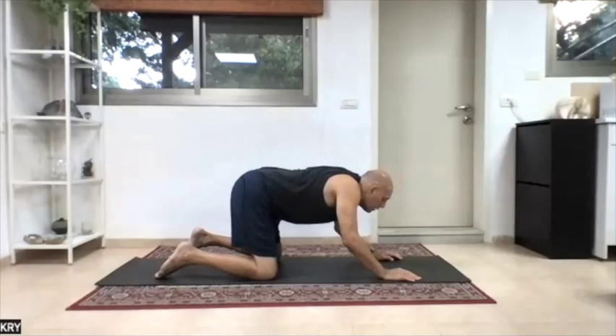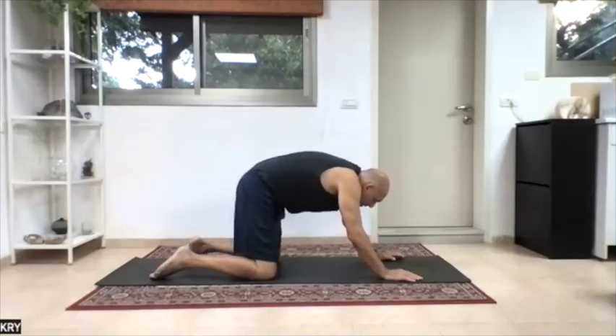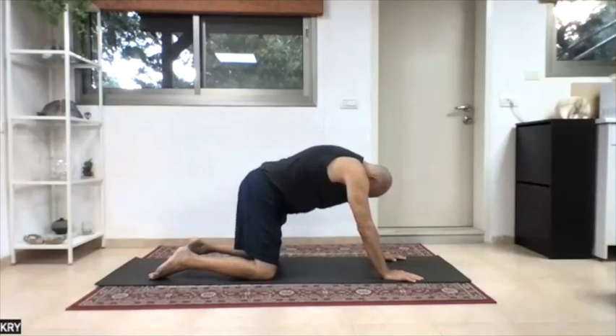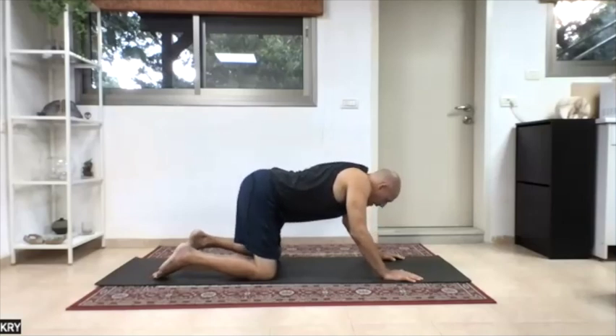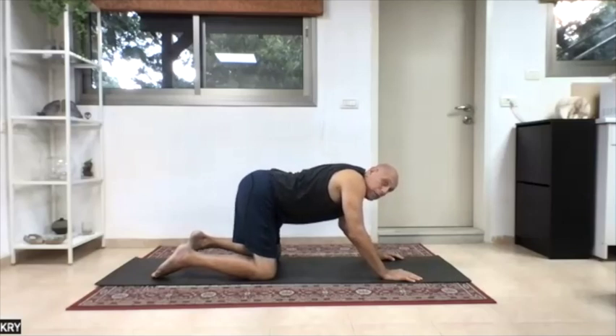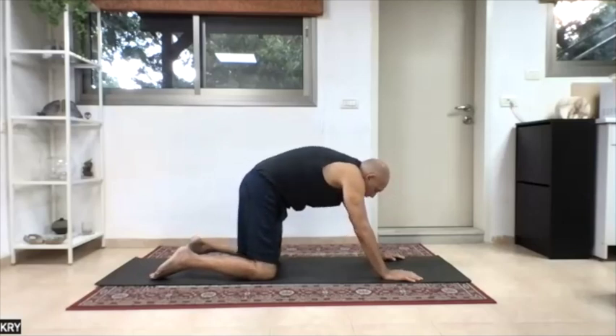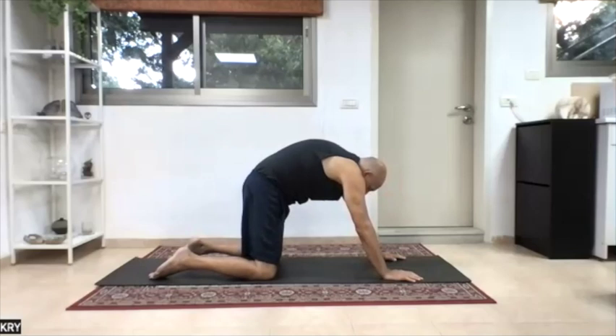Then tailbone in, low back out. Then arms, back of ribcage, then the head — you'll feel a wave-like motion. Then pelvis back, low back in. Then elbows, shoulders back, shoulder blades in, and then the head. So we kind of break the motion into three movements. Then tailbone in, low back out. Arms stretching, chest in, rounding back, and then chin in. Three motions.